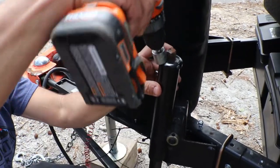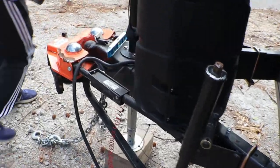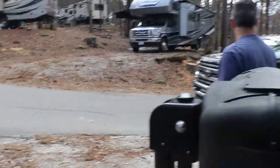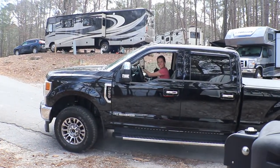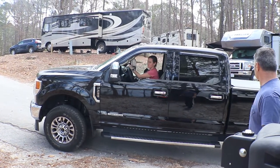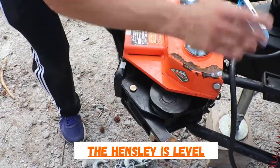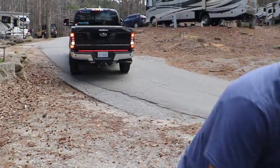Basically what I'm doing is I'm going to loosen these up the best that I can. Sandy is going to be driving the truck and backing it up for me. So you can see this Hensley as she's backing it up, how it's straight. Now watch what happens when she backs it up — I'll put the stinger on as soon as she backs up and we'll be able to tell how bad the slope is.